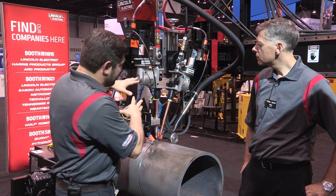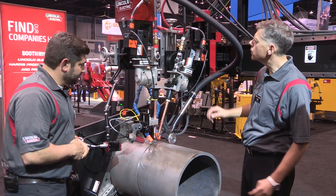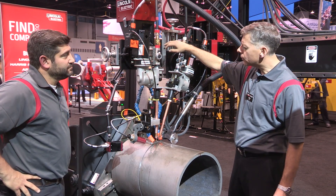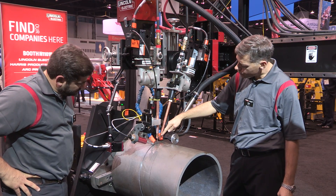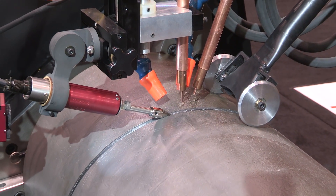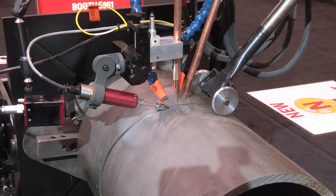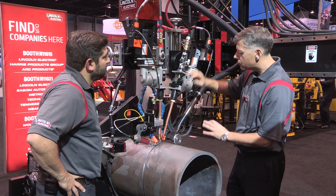Tell us a little bit about what we have going on here. It's a tandem submerged arc system. So the first thing you can see is we have a customized welding head for tandem. One of the problems with tandem sub arc is the ability to easily move the two heads together and set the angles. In the past, you'd have to use a set of tools like Allen keys. You'd be undoing things, moving things around, things would fall down — it was a nightmare. So with this head, we've simplified everything.